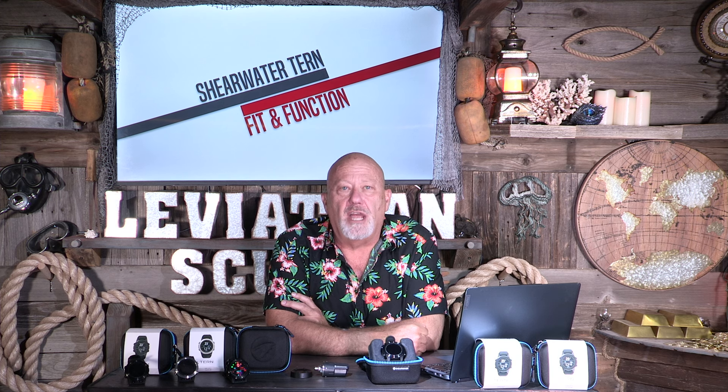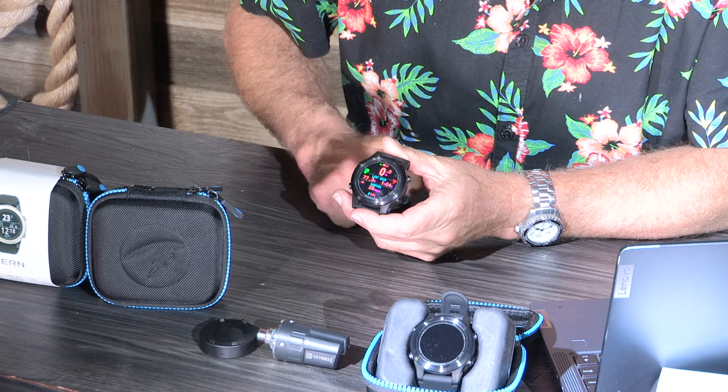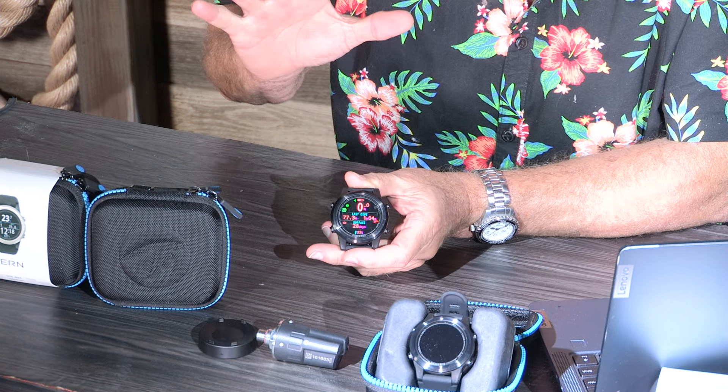It does have a dive planner for easy multiple dives. When you're finished with one dive, you can go to the planner and see how long you can go if the next dive is at 60 feet, and the longer you're out of the water, the longer it'll allow you to stay. Another cool feature you only get from practical use: dive masters or the boat captain want to know your last dive depth and time. It's very simple — just hit the lower right button. My last dive was 77 feet for an hour and four minutes. Just one button, no searching, no hunting.